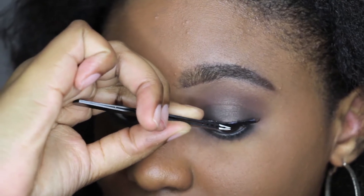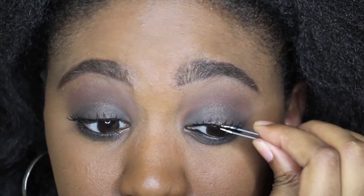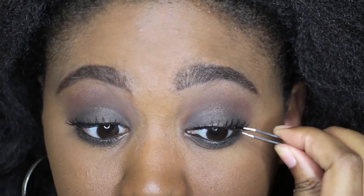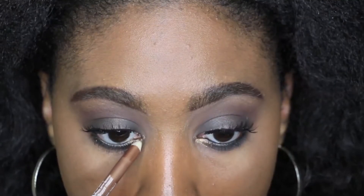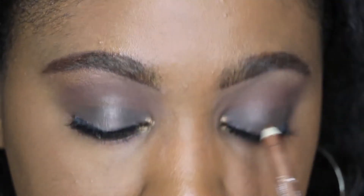The eyelashes I'm gonna apply are by Cara and they're semi-dramatic — they'll add even more flair to the eye look. And I'm going ahead and applying this nice shimmer gold shade by Wet n Wild.